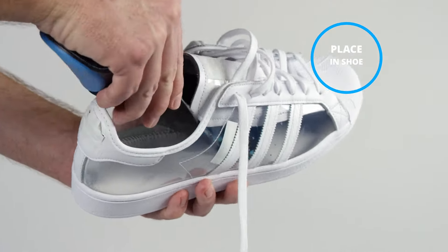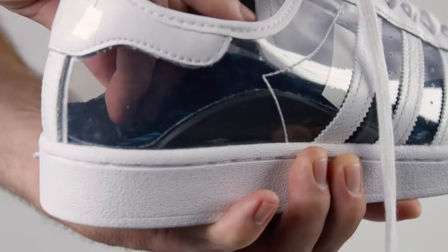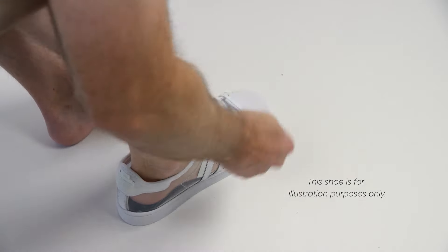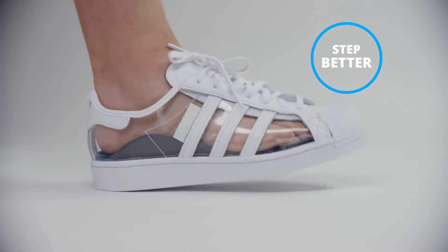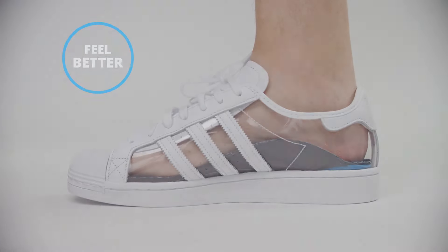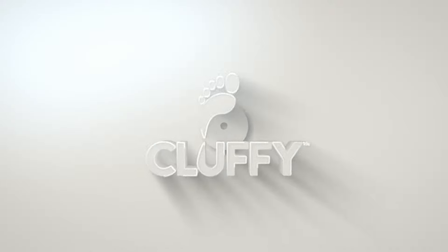After inserting the Luck Step into your shoe, make sure it lays flat with the gel heel pad against the back of the shoe. Place each foot into your shoes and notice how the Luck Step works with the shoe, forming the arches around your foot on the outside and on the inside. Cluffy — innovative solutions for foot pain.